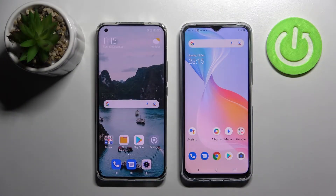Hi! Today I would like to show you how you can transfer files from a Xiaomi device to a Vivo Y353S.